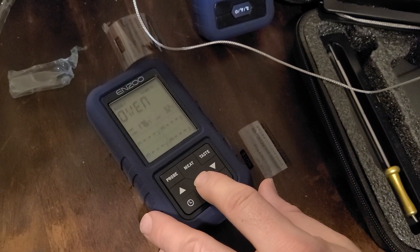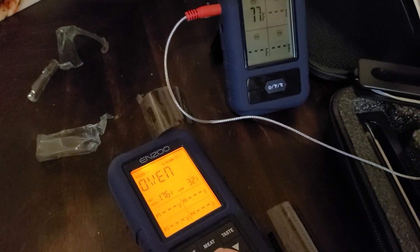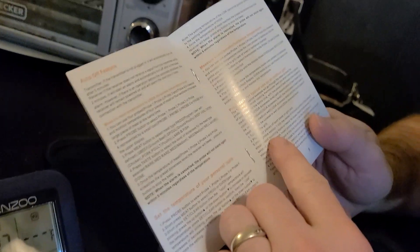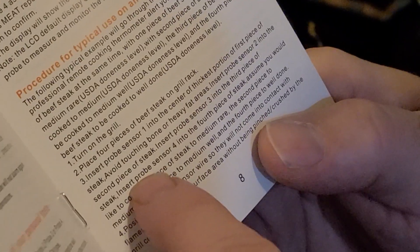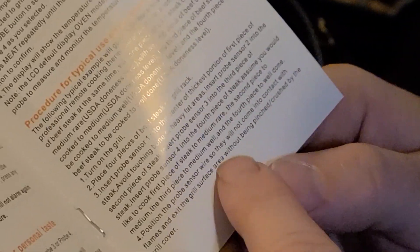You can use probe one, two, or three to measure the temperature inside the oven, smoker, or barbecue — that's what the oven setting does, it tells you the actual temperature in there. Clip the probe to the grill rack or hang it in the oven. For an outdoor grill: turn on the grill, place your beef steak on the grid, insert probe one into the first piece, avoiding bone or heavy fat areas. Insert probe two into the second piece, probe three into the third, and probe four into the fourth — you can monitor four pieces of meat at once. Each probe can be set to a different doneness level: medium rare, medium, medium well, or well done. Position the probe wire so it's not in contact with flames and doesn't get pinched by the grill cover.